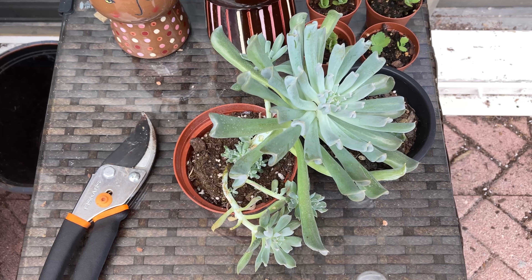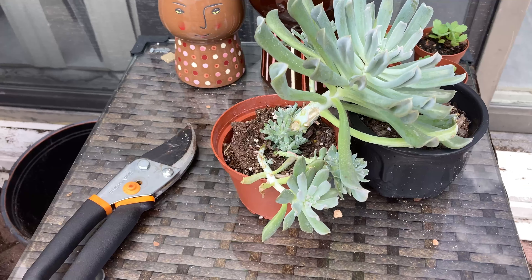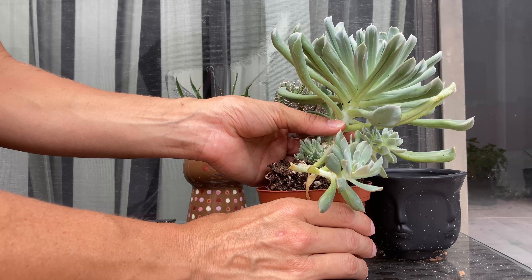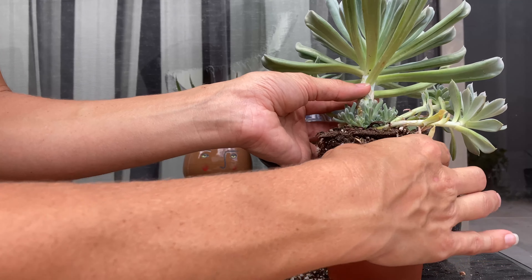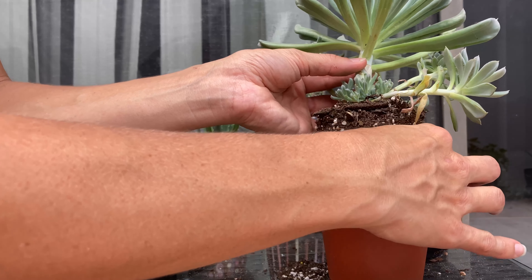Today we will be fixing up an Echeveria Topsy-Turvy. I found it at my local nursery for $5.99. First I want to get it out and really see what we're working with. I know I want to trim down the stem because it is a little bit long and I want to take off some of those babies down there at the bottom.